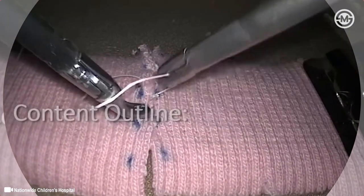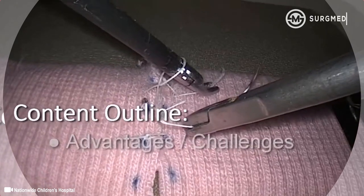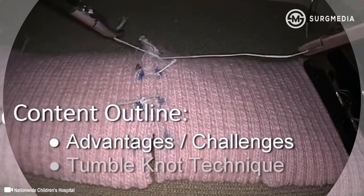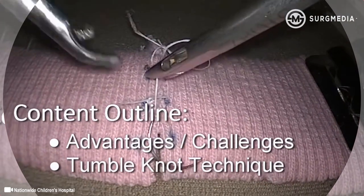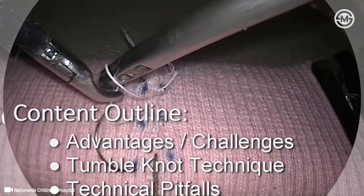This video demonstrates intercorporeal suturing using the tumble knot technique. We will begin with an overview of the advantages of this technique, as well as the challenges it may present to surgical trainees. The tumble knot technique will then be described in detail, and finally, we will address common pitfalls that should be avoided during intercorporeal suturing.